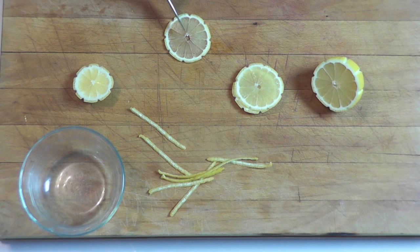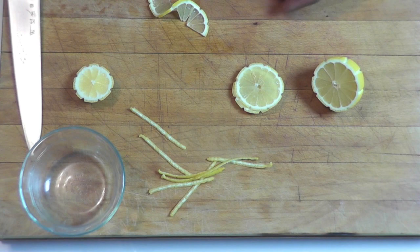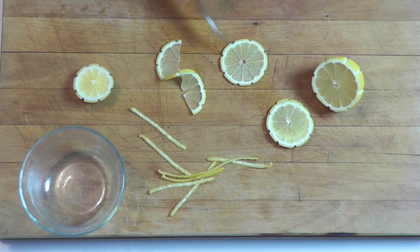And those slices, you're just going to cut it in half from the center — not completely in half, but from the center here down. And then you're going to twist it like that. And here you have your lemon twist.